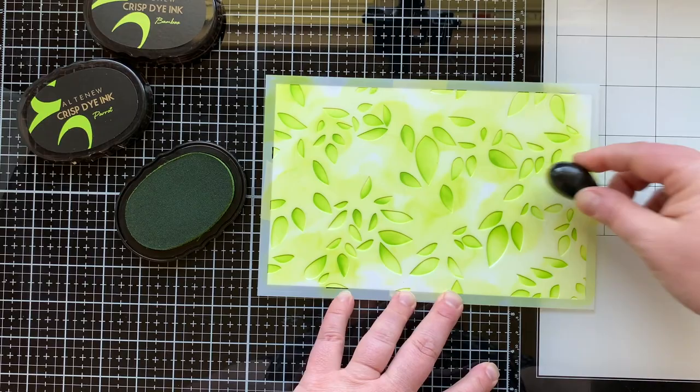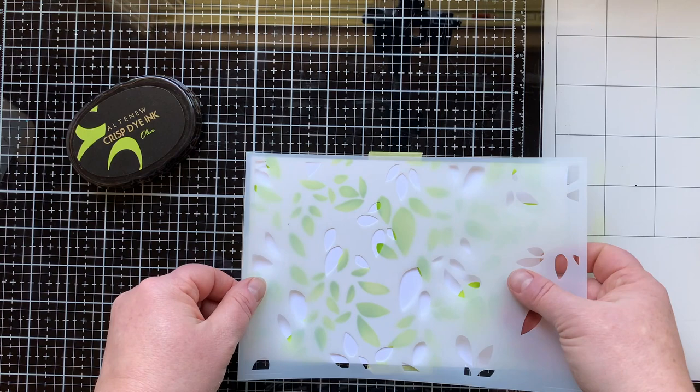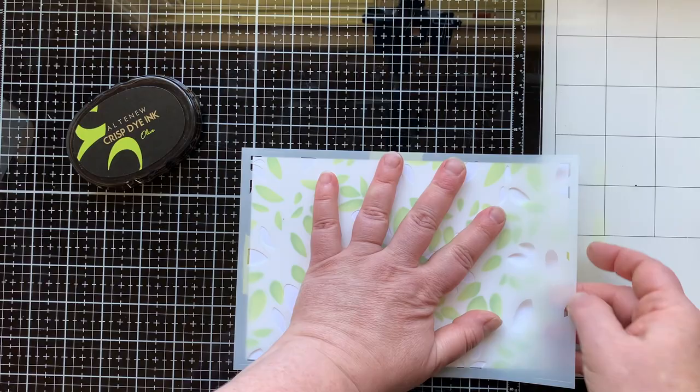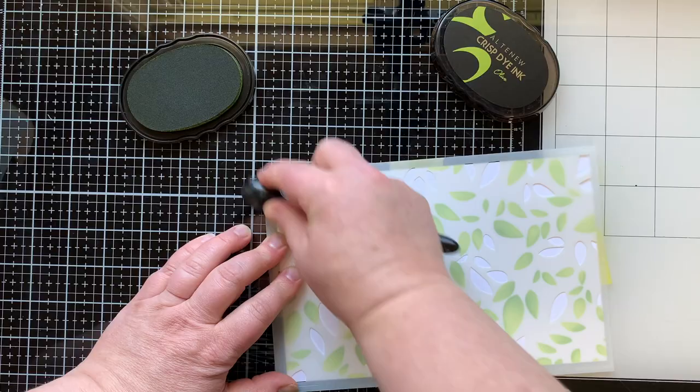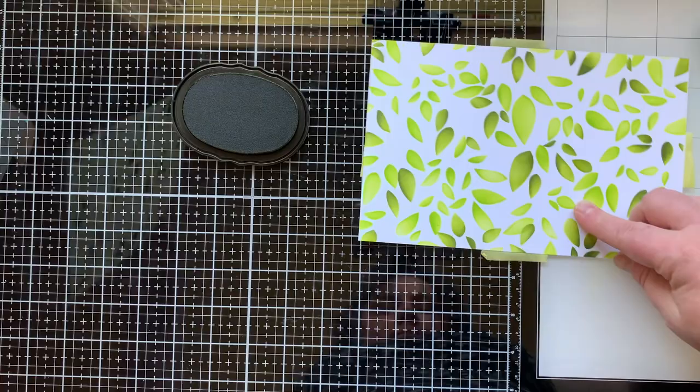Now we're moving on to some mini slimline cards. This is the part where I'm going to do just the leaves and the branches — leaving out the lemons as much as I love them. Having this stencil set up so you can use it with just the leaves and branches is so clever. You really could use it with just the leaves, which makes this set a lot more versatile — you could use this for fall, spring, summer, winter, even with some fun blues.